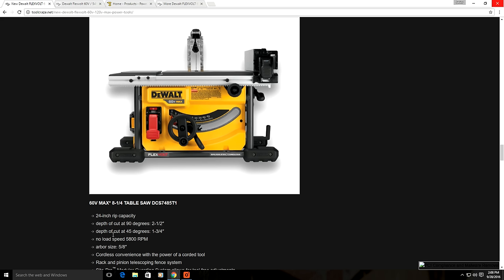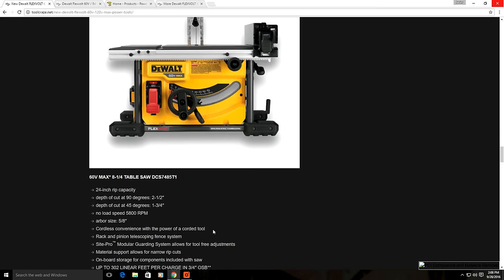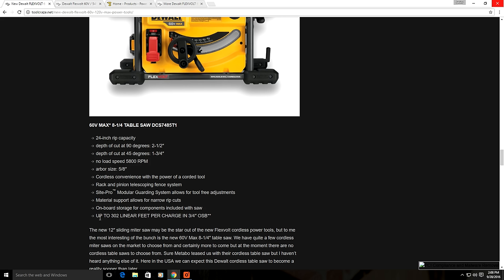This drops the depth of cut down to 2.5 inches instead of the usual 3.8 inches. But DeWalt claims this saw has the power of a corded tool. On the job site you'll still be able to rip sheet goods and dimensional 2x lumber with no problem. You'll need two passes to cut 4x lumber, but you'd do the same on a corded table saw. It also has a rack and pinion fence system, and it's rated to cut up to 302 linear feet per charge on 3.25 inch OSB — that's 37 pieces of plywood cut at 8 feet each.